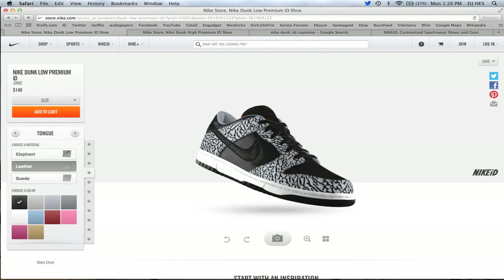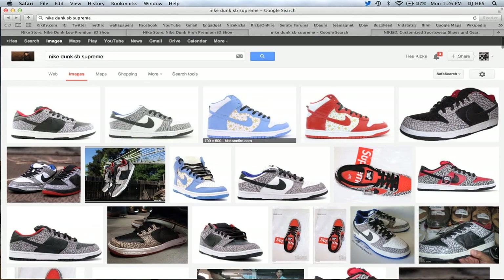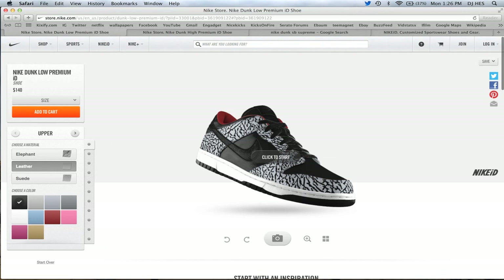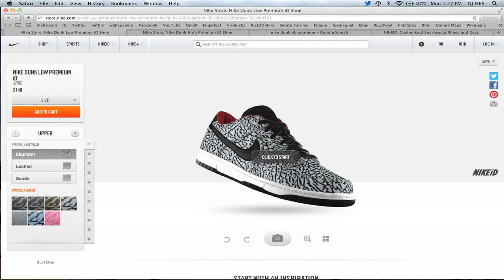I'm going to change it right here and make kind of a black pair. You can add the red liner like the black ones have. But yeah, that's one problem. The leather has 10 options, but the suede only has five, and they're the same exact colors as the leather. So it's just too narrow minded in my opinion. They do have seven different colors of elephant print, which is kind of crazy.